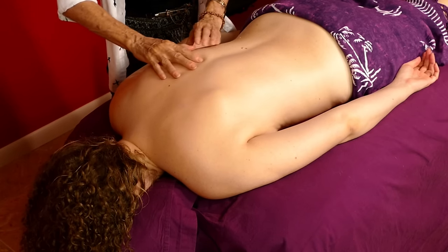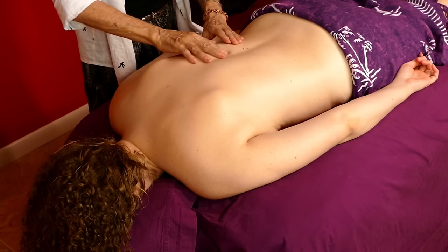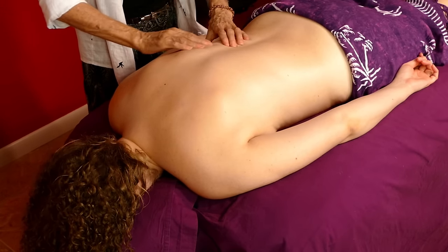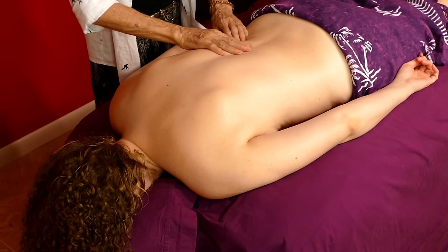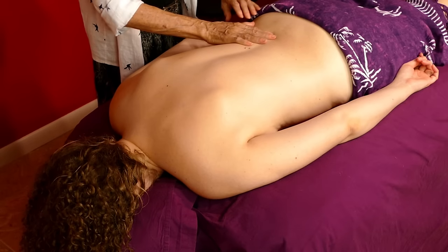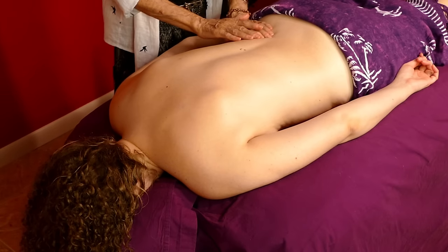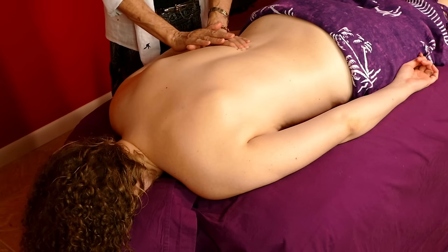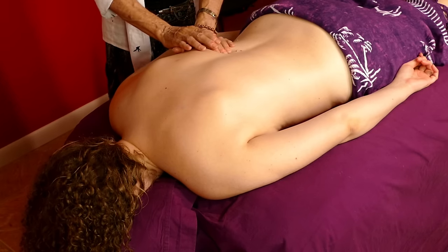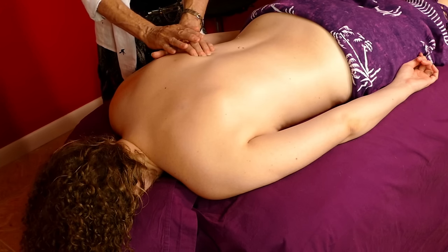It's important to know where these muscles are. Then we just want to do a little bit of kneading — a petrissage kind of technique — where you're pulling that muscle away from the spine and working it this way.